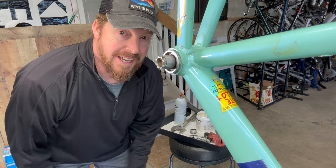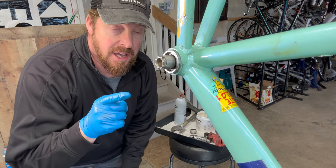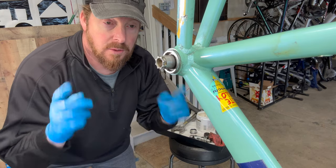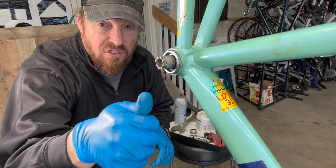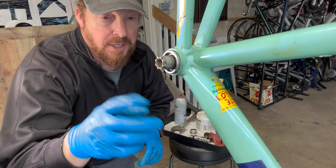Welcome to No Guy Bicycles, Hanging Out with the Guy. Hi, I'm Justin the Guy. I'm working on a Bianchi right now, which has a very rough bottom bracket. It needs to be replaced.